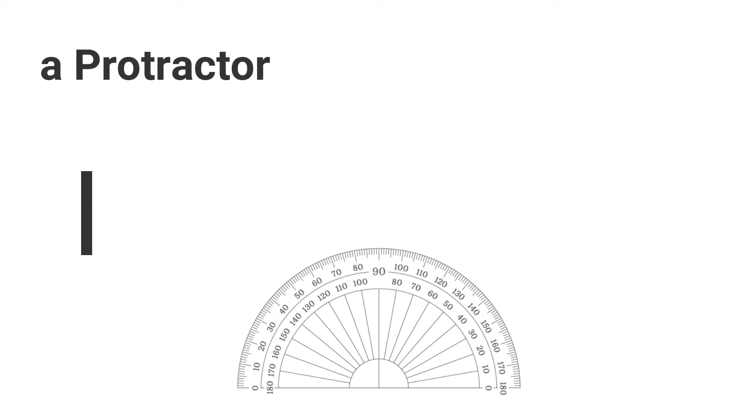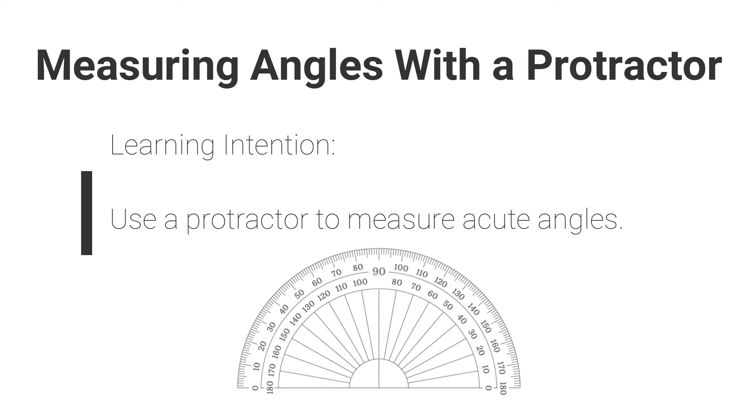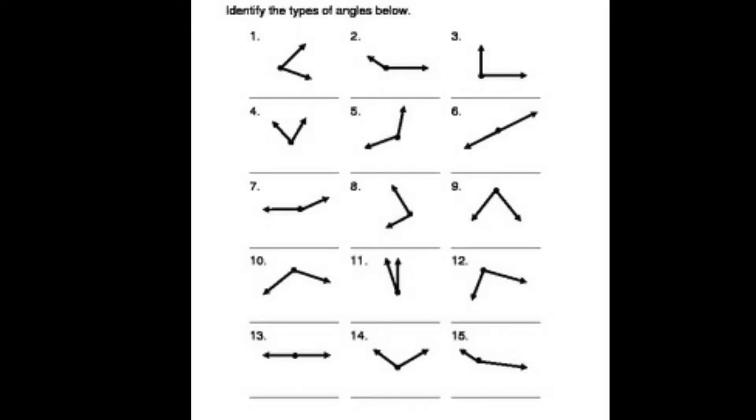Welcome back Year 5, today we are continuing our work on angles. We'll be measuring angles and you will be needing your protractor. Our learning intention is very simple: you will be using a protractor to measure acute angles. Let's start with a little warm-up. Our focus is measuring acute angles, but what is an acute angle? Think back to what we learned last week — the different types of angles: acute, right, obtuse, straight — all those types are seen here on this page.